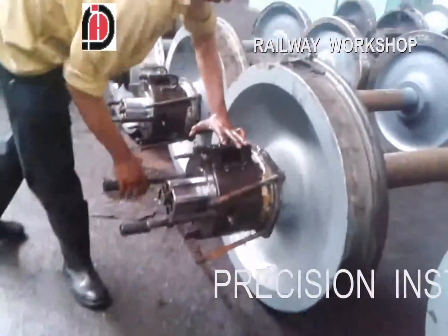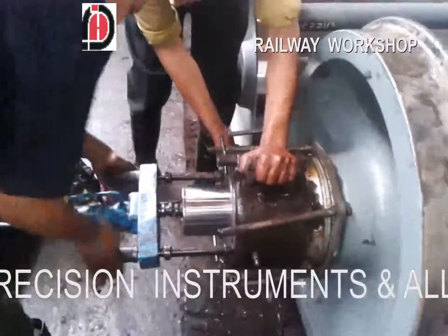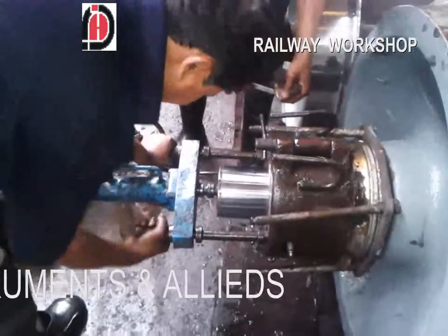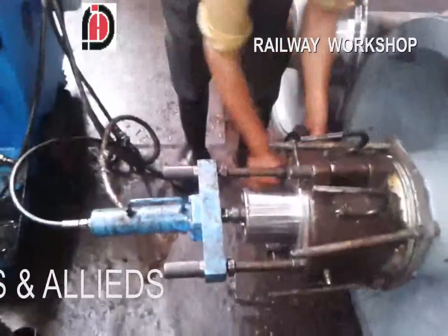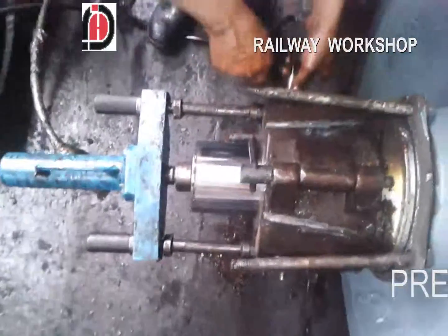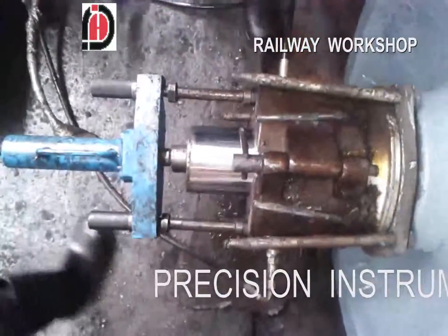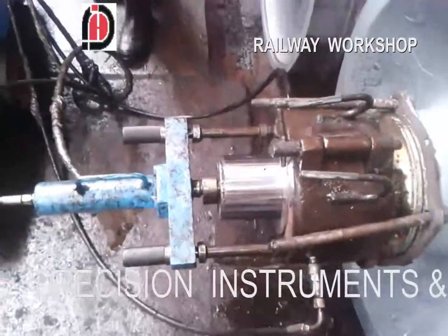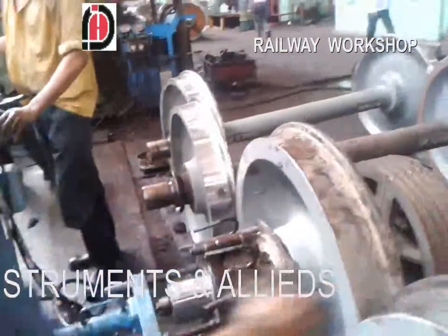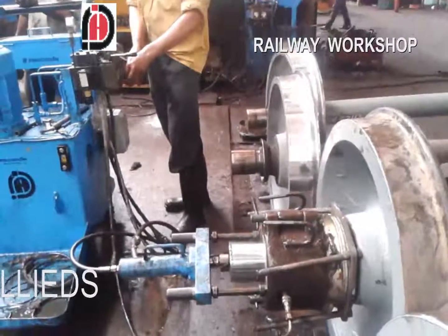Once the drum is fitted, hydraulic hoses are connected. The hydraulic oil penetrates through the ID of the bearing, thus expanding it, and the hydraulic pump pressurizes to extract the bearing. Pressure is applied through the hydraulic pump and see how smoothly the bearing starts moving.